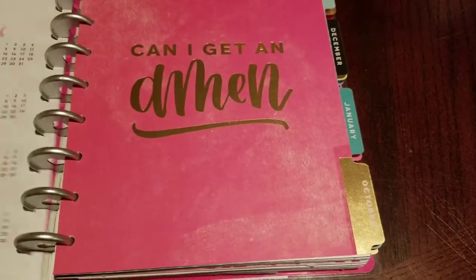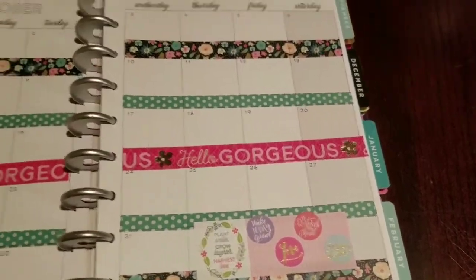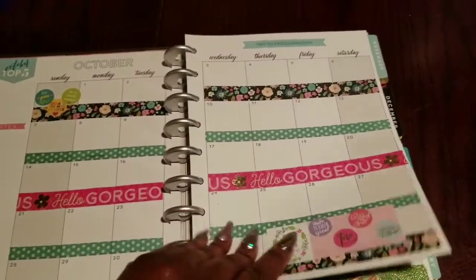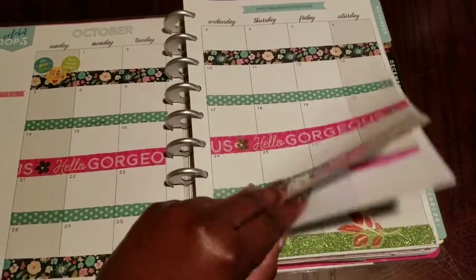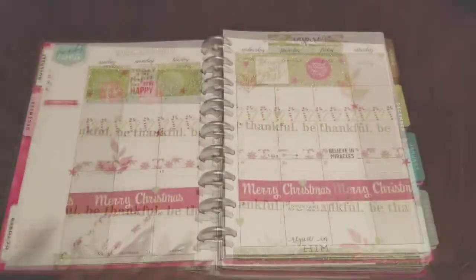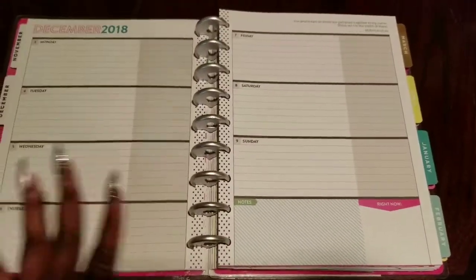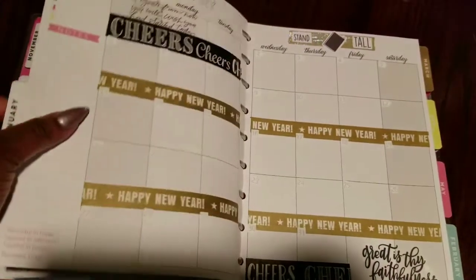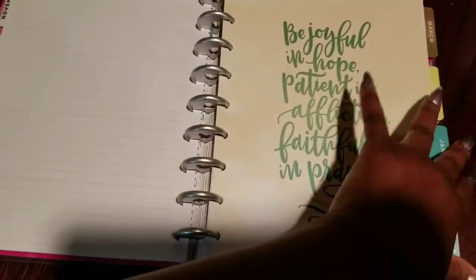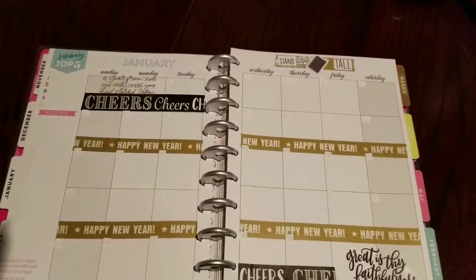I might lay some washi down to cover that white-out, or I might not — I think the imperfections make it awesome. What I did is just left in the current dates. Her planner is going to start in October this year, so I left in October and November without any adjusting. December is still going to 2018 so I didn't need to make any adjustments there either.